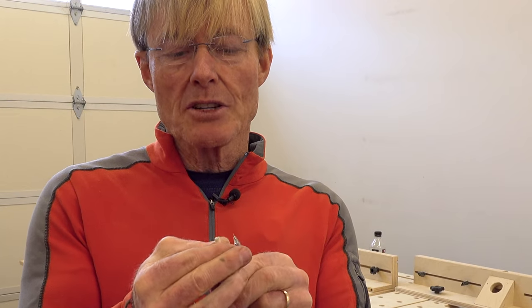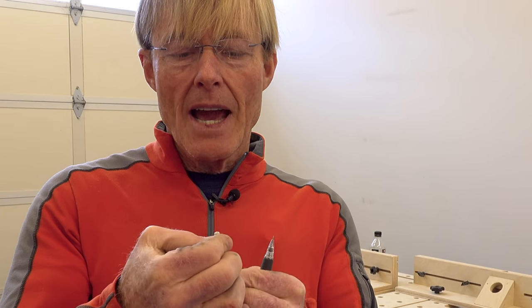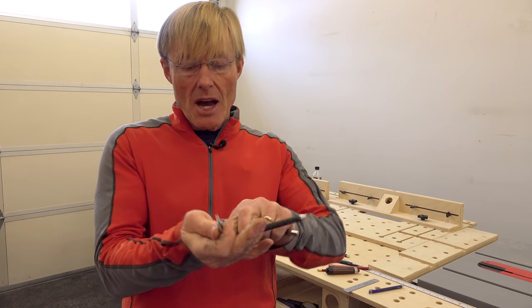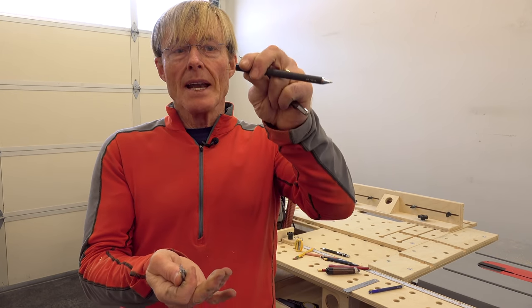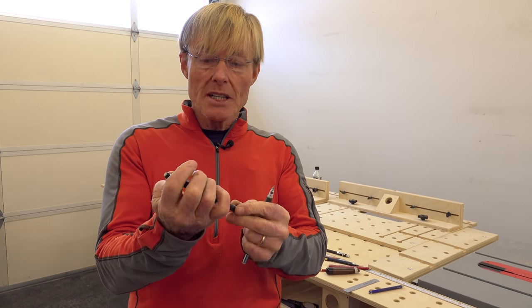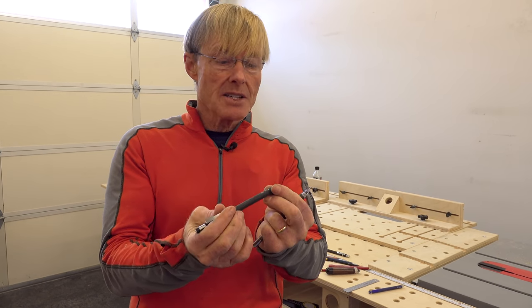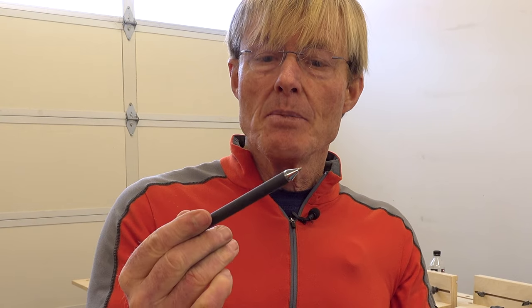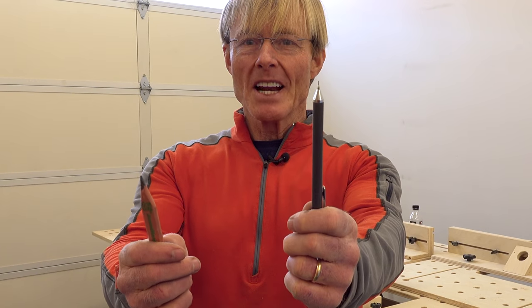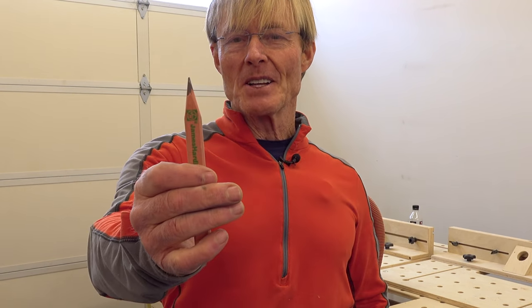It has a really long eraser that you rotate out. The cap pops off and I'm able to store lead inside, so I have everything with me that I need. I don't need a sharpener, I don't need to carry a separate eraser — it's just fitting the bill. For me the decision is easy: I've got my one mechanical pencil and my framing pencil.